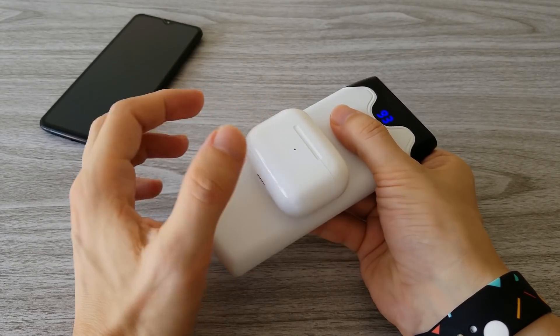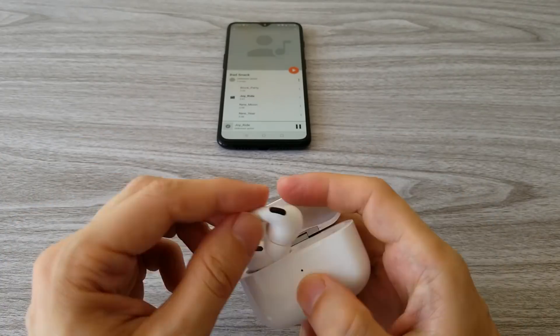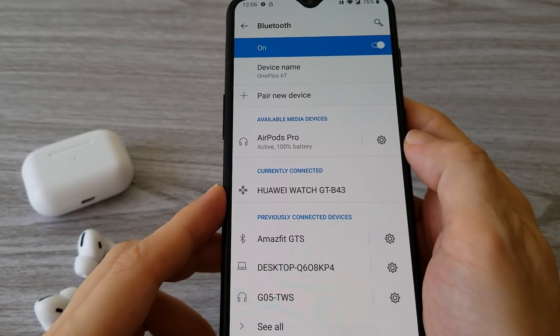One more feature which is missing from the original AirPods Pro is wireless charging. On Android phones, you can also see the battery percentage.